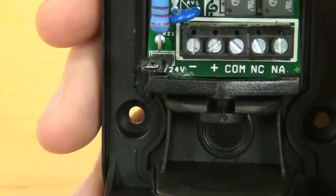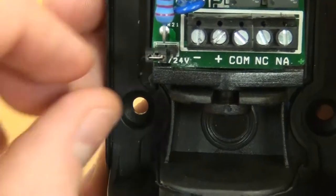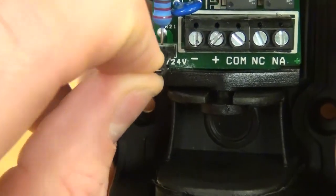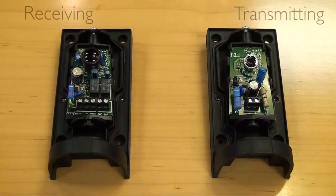In order to run on 24-volt power, the jumper needs to be placed over both the metal contacts. You will receive two photo eyes — a receiving photo eye and a transmitting photo eye.